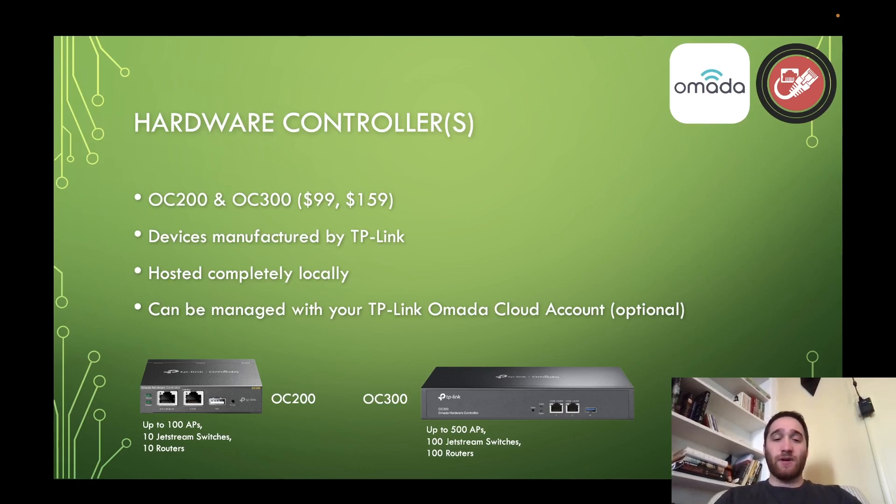Same thing with the OC300 — if you need more devices, the OC300's got you covered. It technically supports up to 500 access points, 100 Jetstream switches, and 100 routers. Those are big numbers, and again, even if you slice that in half — which is what I would recommend — you're still looking at 250 access points, 50 switches, and 50 routers. That's a lot of devices you can manage with these hardware controllers.